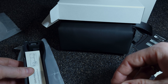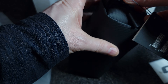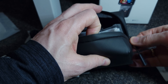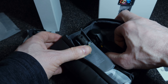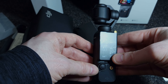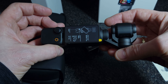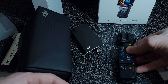And there's the Pocket 3. Everything in this bag is part of the Creator Kit. The camera is very light and easy to maneuver — this thing is so small. Perfect for traveling and vlogging.